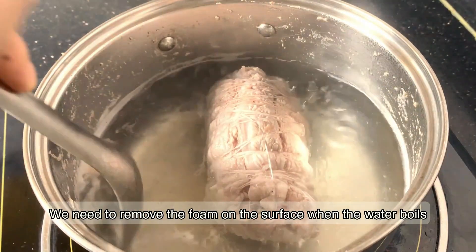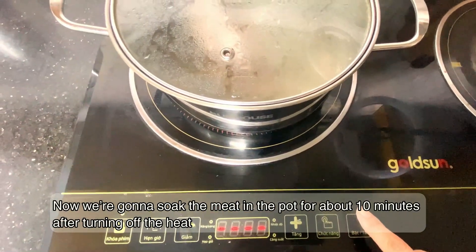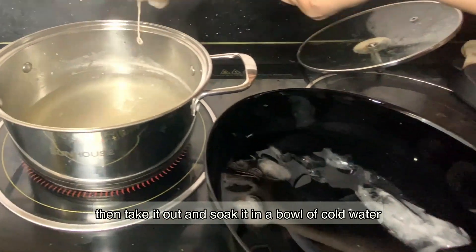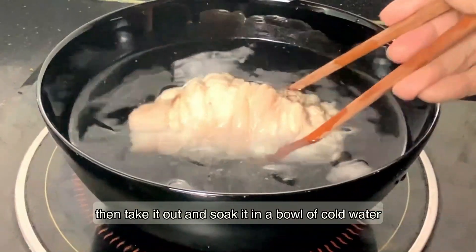We need to remove the foam on the surface when the water boils. Now we are going to soak the meat in the pot for about 10 minutes after turning off the heat. Then take it out and soak it in a bowl of cold water.